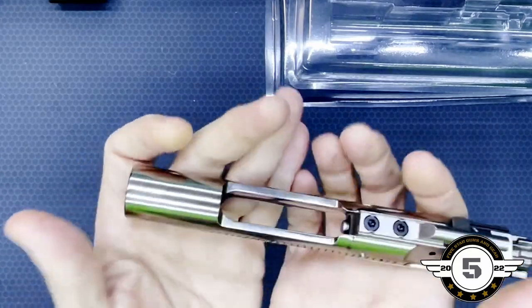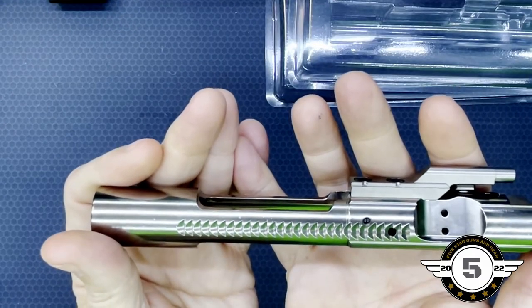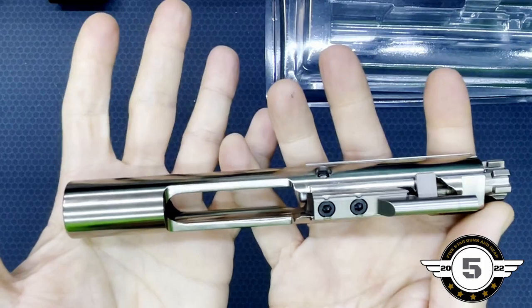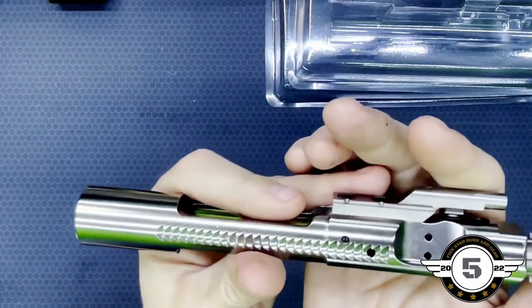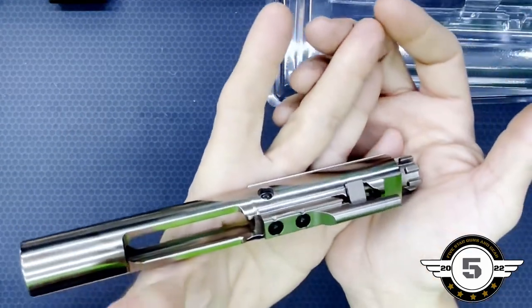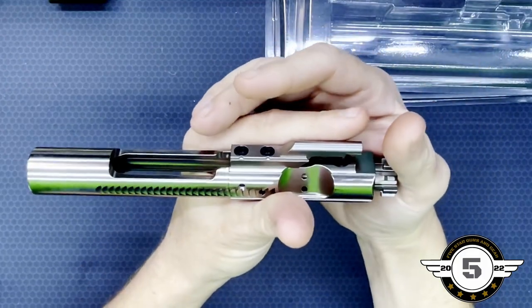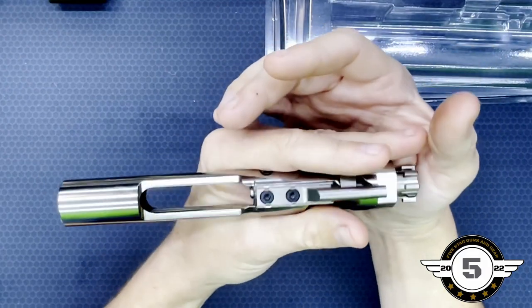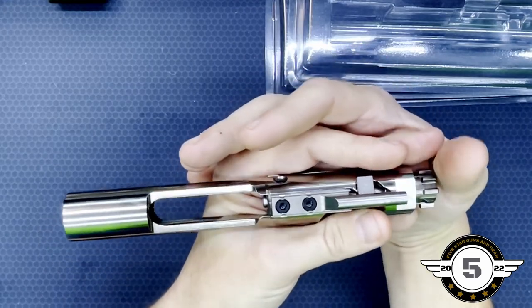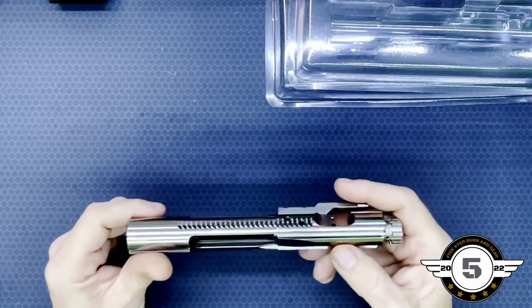Overall, I think this is going to be a pretty slick bolt for our new build. Let me know in the comments below. This is an initial look — if we run this and have any problems, I've never had a problem with Aero Precision before, but there's always a first, hopefully not. If y'all have ever had some issues, let me know in the comments. I think you'll be pleased with their products — I think you ought to go check them out.